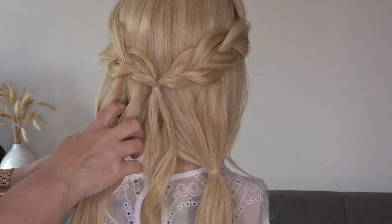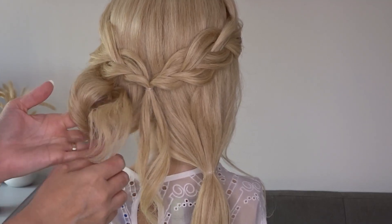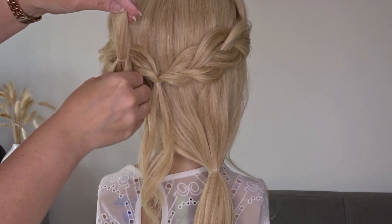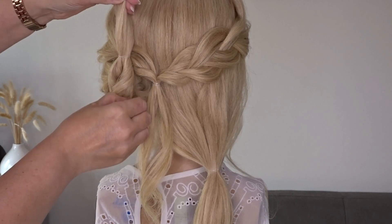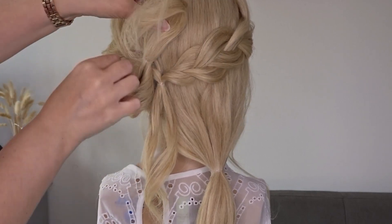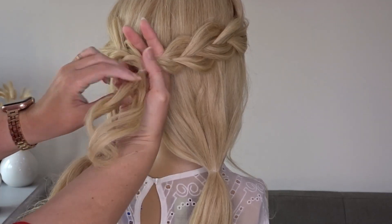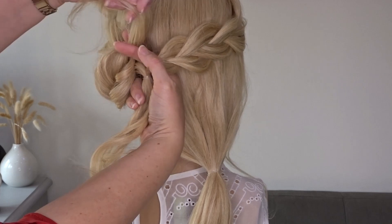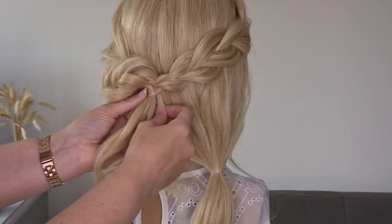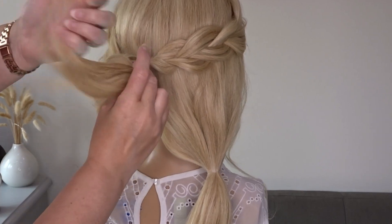Starting on the left-hand side, all we're going to do is make a hole above the elastic band and pull the ends through to create a twist. Hold this little twist upwards, then pinch and pull the underside of the twist to get a lot of messy volume. Next, pop your fingers behind that braided section and pull that twist all the way through, then join the ends with that ponytail and secure it together with another elastic band.